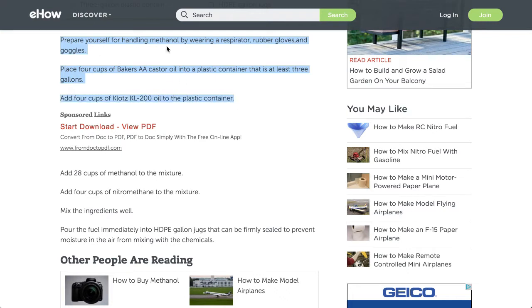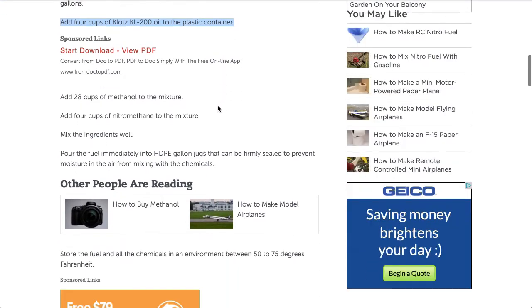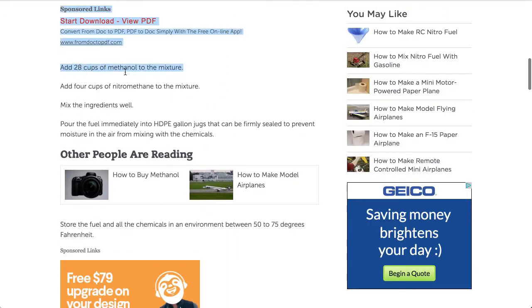First, prepare yourself for handling methanol by wearing the respirator, rubber gloves, and goggles. Then add four cups of Baker's AAA castor oil into a plastic container that is at least three gallons. Next, add four cups of Klotz KL-200 oil to the plastic container, then add 28 cups of methanol to the mixture.